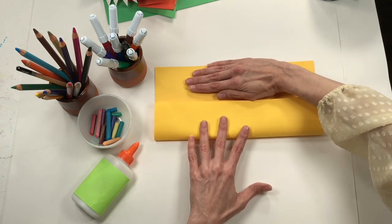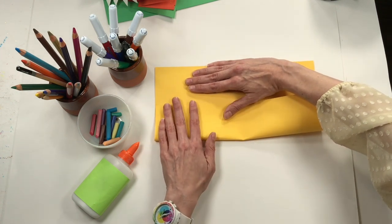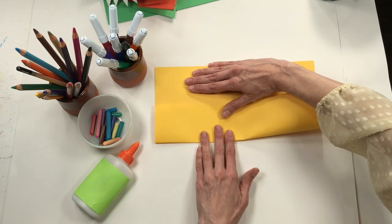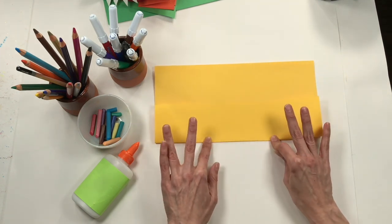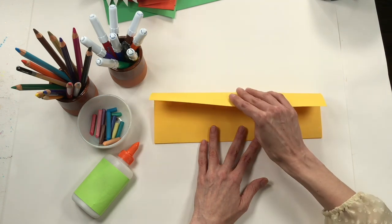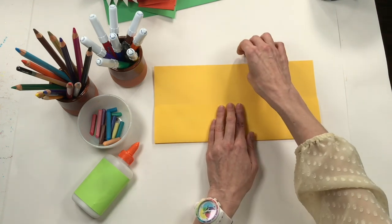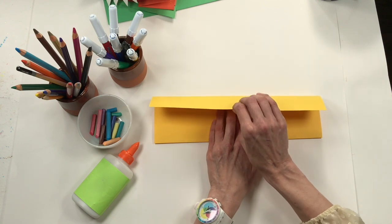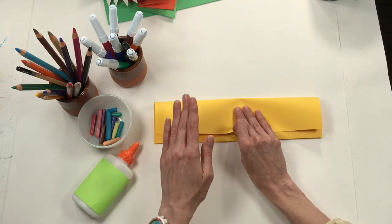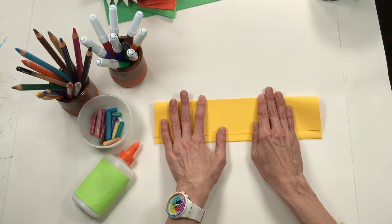This is where your paper is going to stop. Use your thumb to hold it still so it doesn't fold crooked. Match up one side, then let go and make sure the other side is matched up too. Now bring this paper down — put your hand here to help as you bring it down as far as you can. Match up your sides, trying not to make it crooked, and then smooth it down.